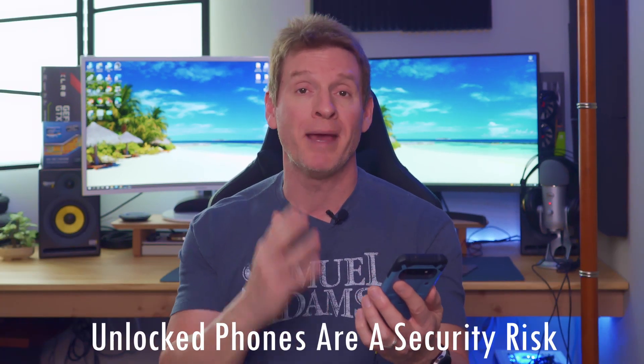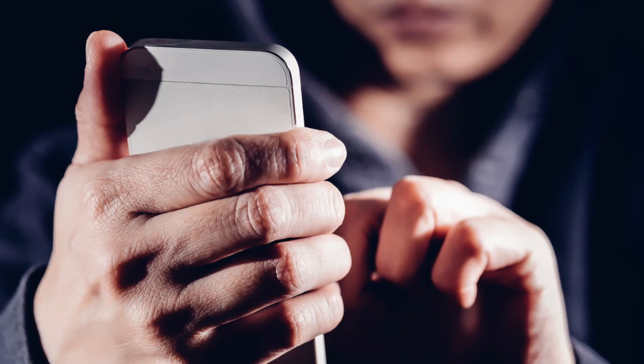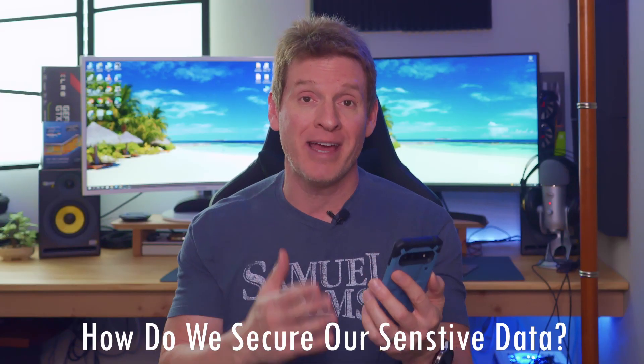Because if your phone is unlocked and someone picks it up, they can access your sensitive data. So how do we keep that sensitive data secure? Well, I'll show you right now and it takes less than a minute.